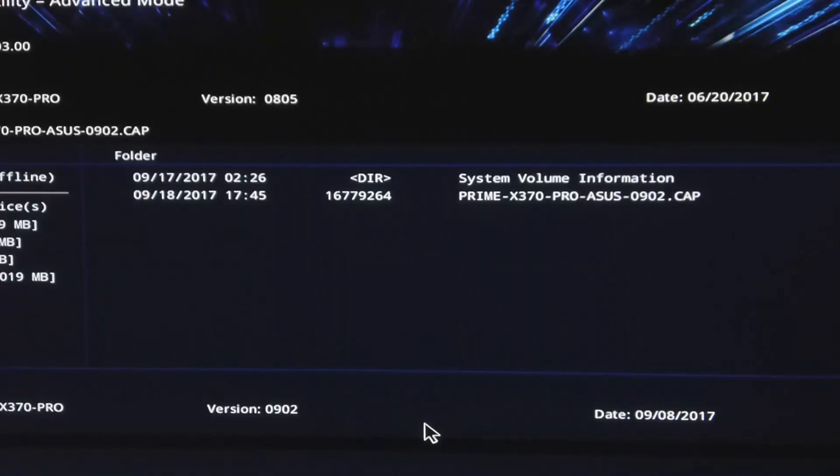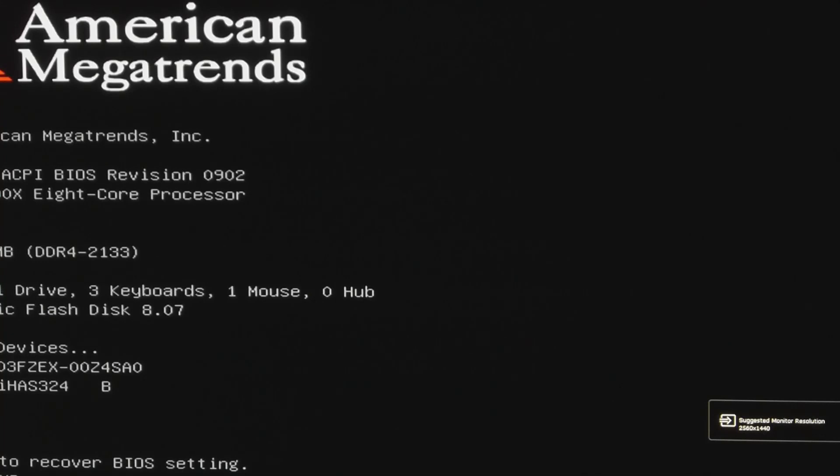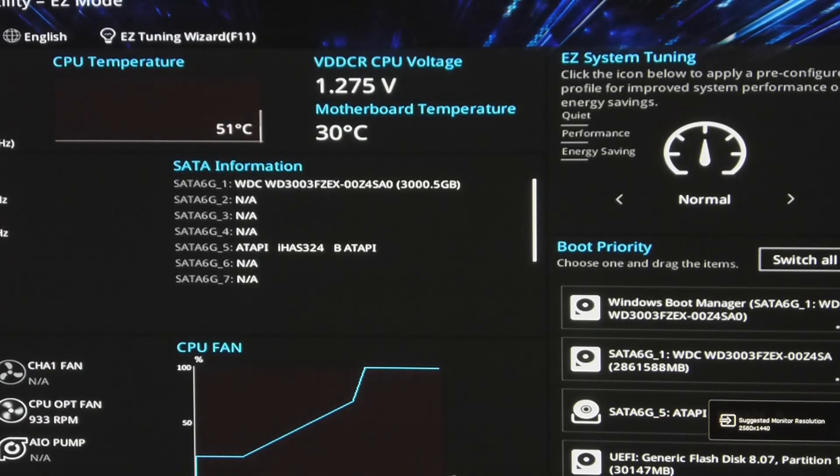Had me all worried there for a second. Tap some wood, cross our fingers, hope that everything's okay. Okay — BIOS version 0902 is up and running.